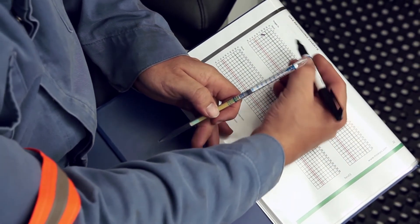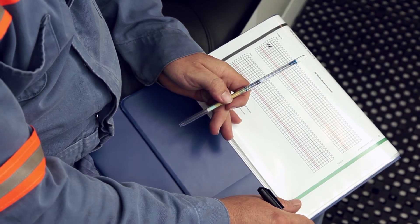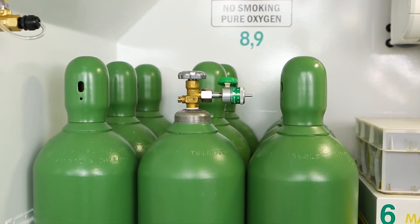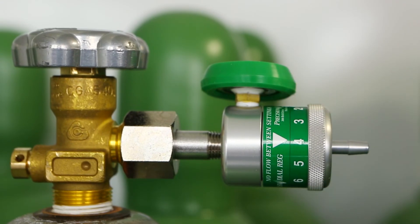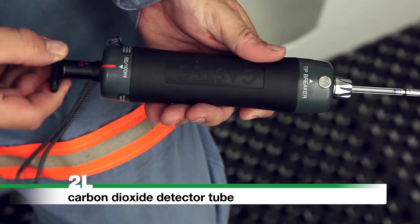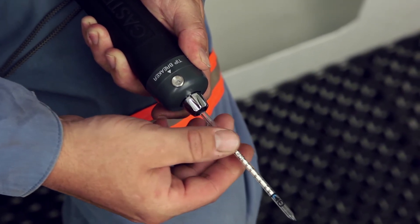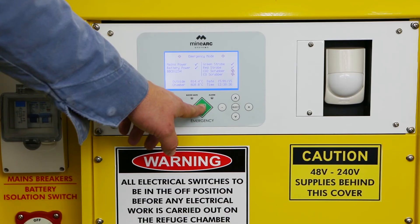Using the marker stored in the storage container, record the results on the chart provided at the rear of the photographic operating procedures. If oxygen level reaches 23% or greater, adjust the regulator back one notch. If oxygen level reaches 18.5% or less, adjust the regulator up one notch. Repeat the above process using the 2L carbon dioxide detector tubes and a 100 milliliter stroke. The specified sampling time for CO2 is approximately 2 minutes. If carbon dioxide level reaches 1%, turn the compressed air supply off at the ball valve and start the scrubber unit.